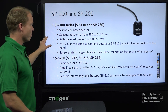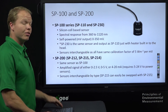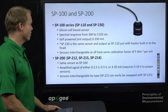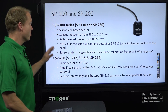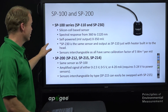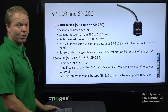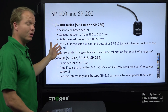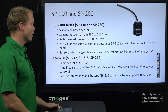The SP100 series uses a silicon cell-based spectral response and is self-powered, with an output between 0 and 350 millivolts. The SP230 has that same output but has a built-in heater so that rain, dew, and frost can be melted off with just 12-volt input. The SP110 and SP230 are interchangeable — if you currently have SP110s and want the heated SP230, you can swap them out and they share the same calibration factor of 5 watts per meter squared per millivolt.